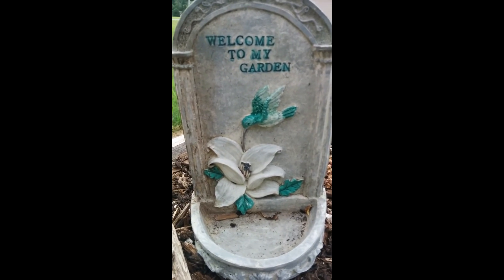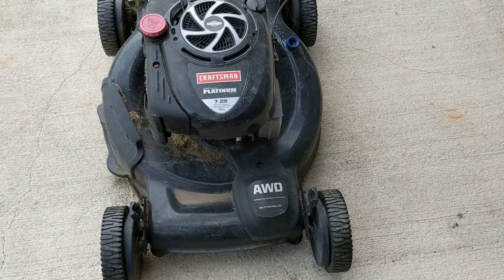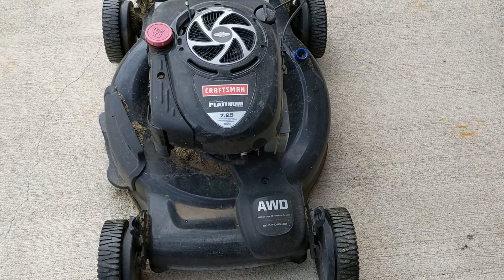Welcome to Dahod Garden. Today I'm changing my blade on my mower.